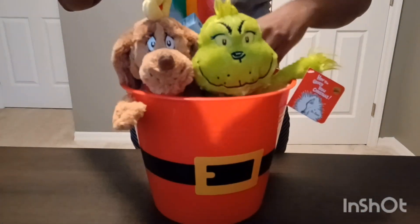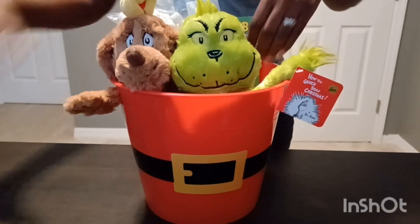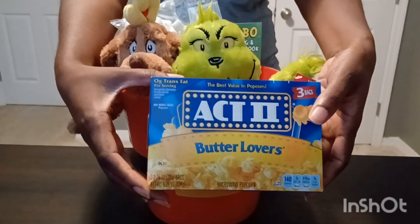Marshmallows too. And since we'll be watching movies, I'm going to do some popcorn.